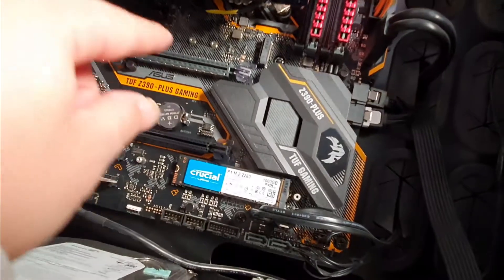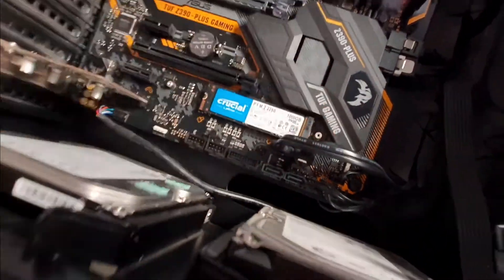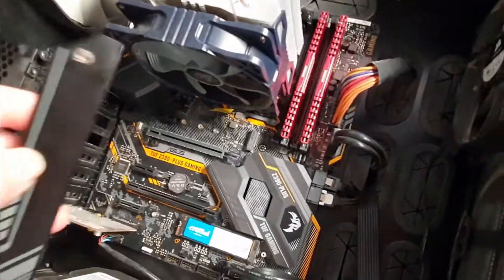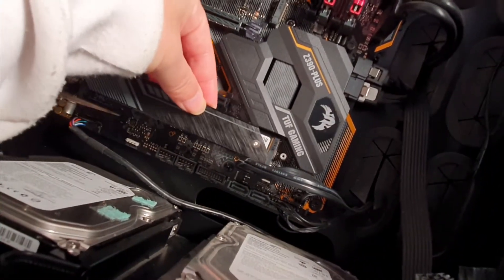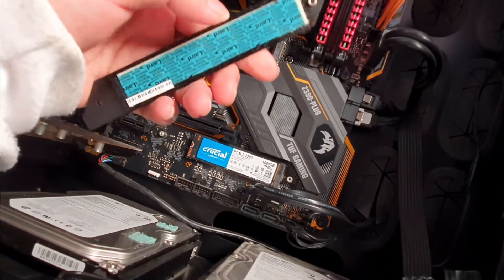That one doesn't come with a heatsink. This one has a heatsink — screw it over here, then just put the heatsink on top like that, and it'll stick in with the adhesive.